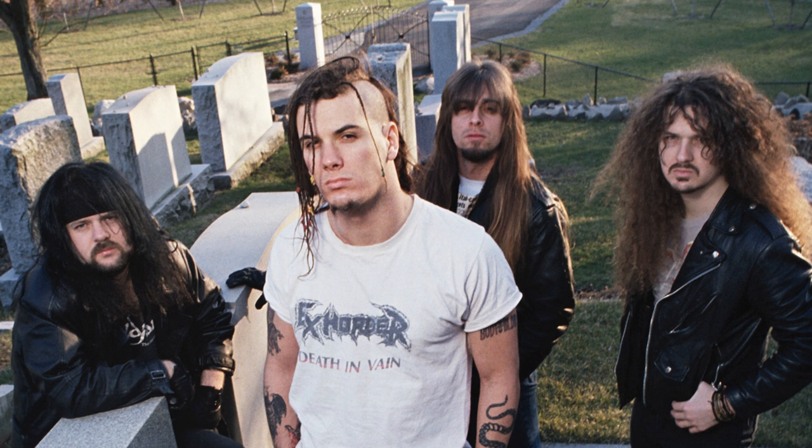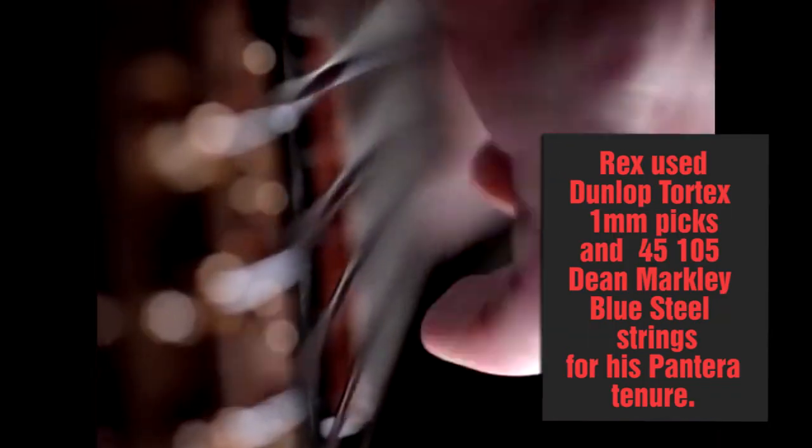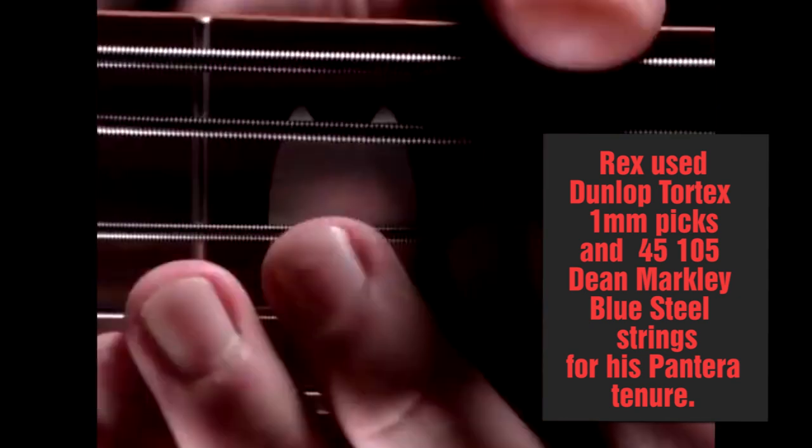The lower the tuning, the heavier the sound, so if you're looking for a way to make your sound heavier, try bringing it down a tone or so. You might have to get heavier gauge strings, though Rex used pretty much all the time a regular 45–105 set.